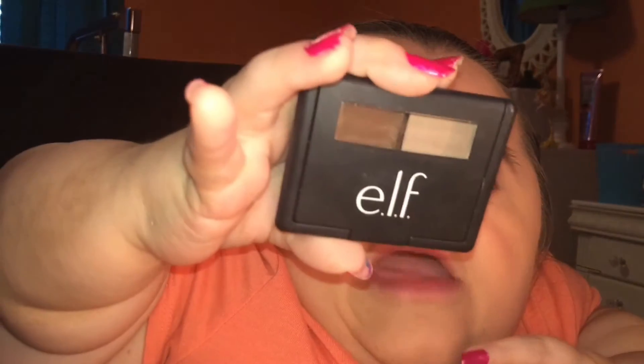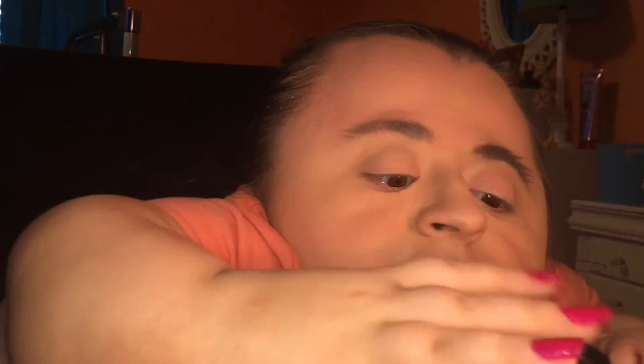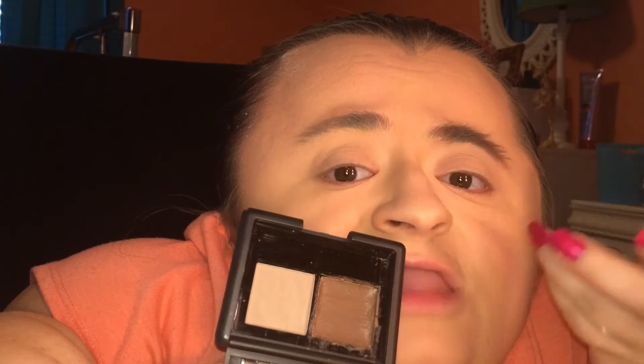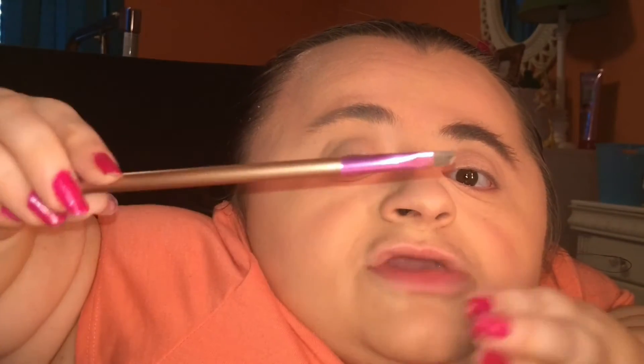I go in with that shadow first, then I use the e.l.f. eyebrow kit in the shade Light. The powder in here is a little too light for me, so I just use the brown gel to tame my brows, set them in place, and make sure they stay put throughout the day. Then I use two brushes — this small angled brush and a spoolie.